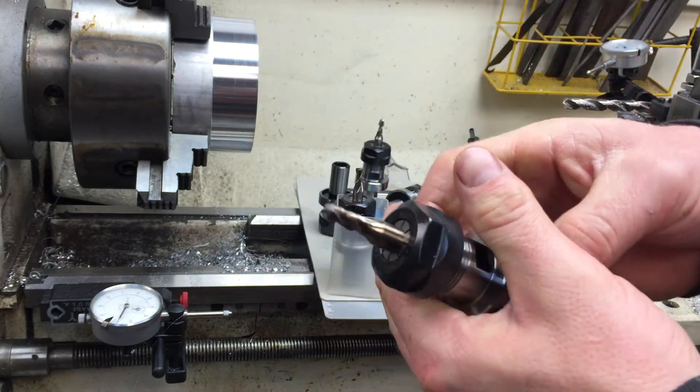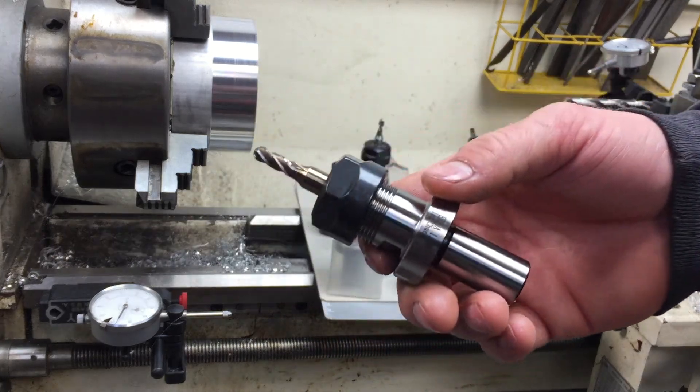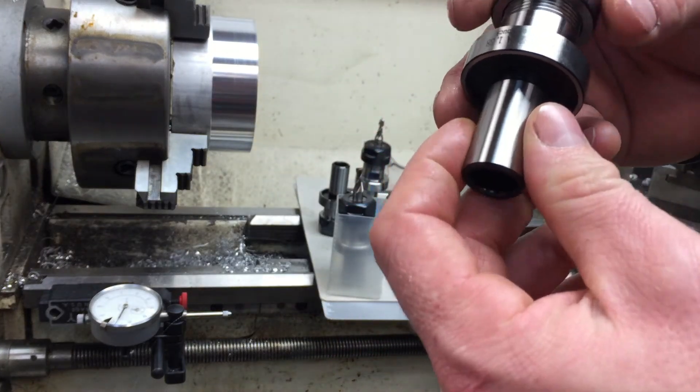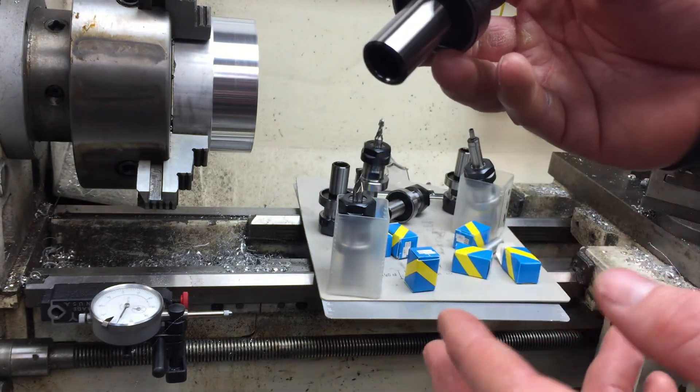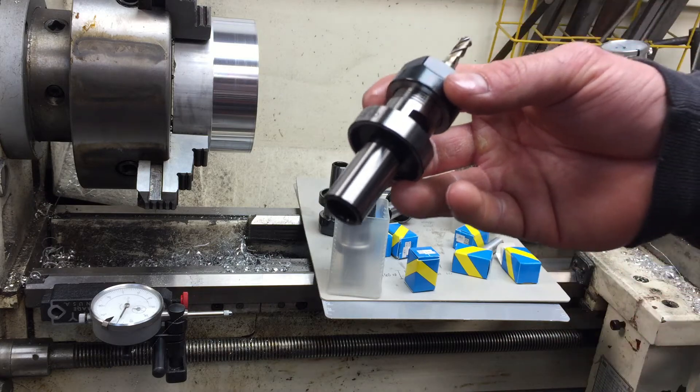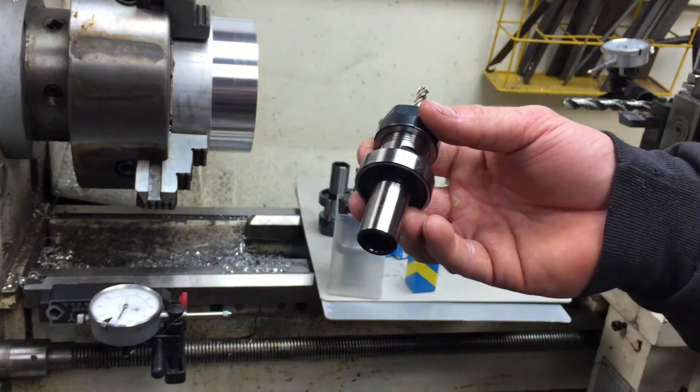If you're considering buying these and you're wondering about the quality, jump on them. These things are great — very, very good machining, precision ground, very nice finish on these Chinese ER-20 collets.